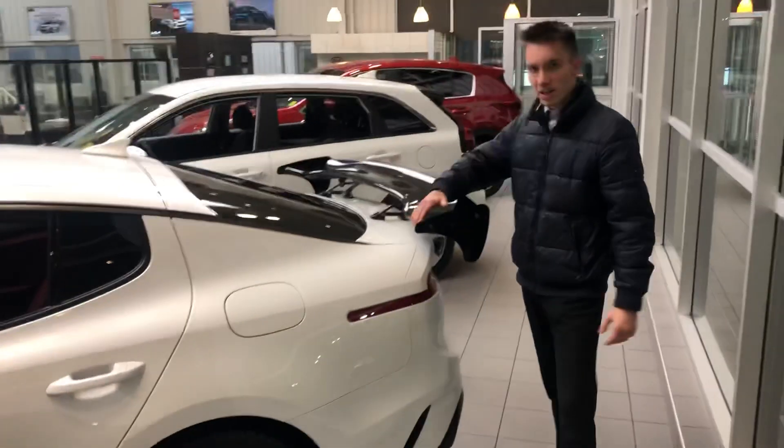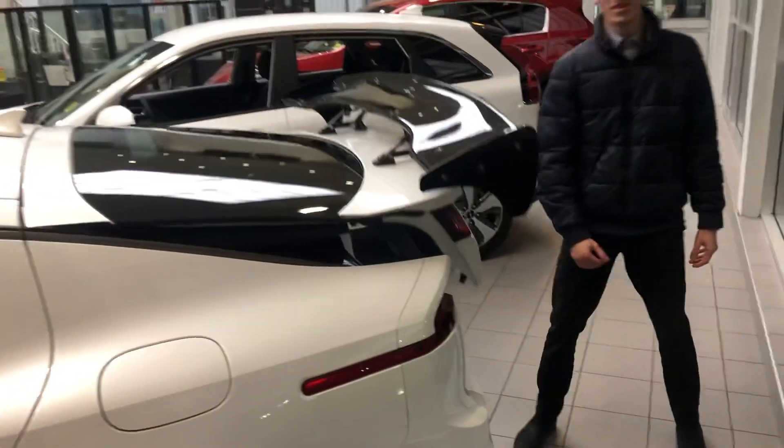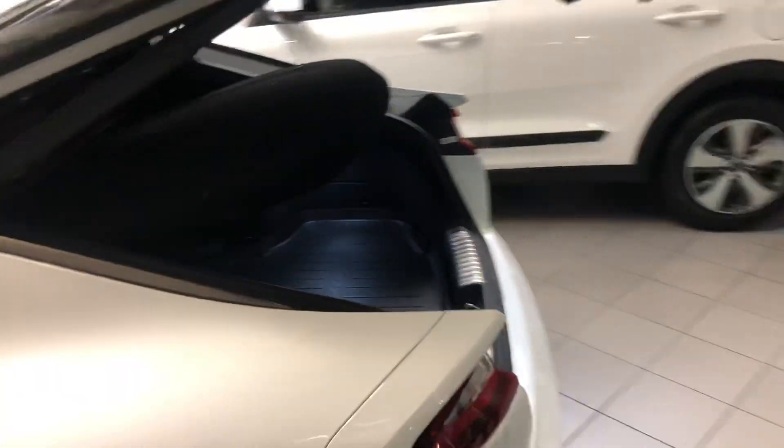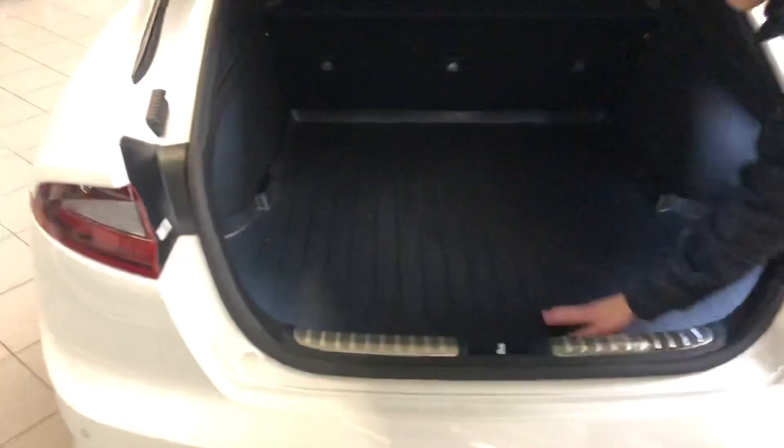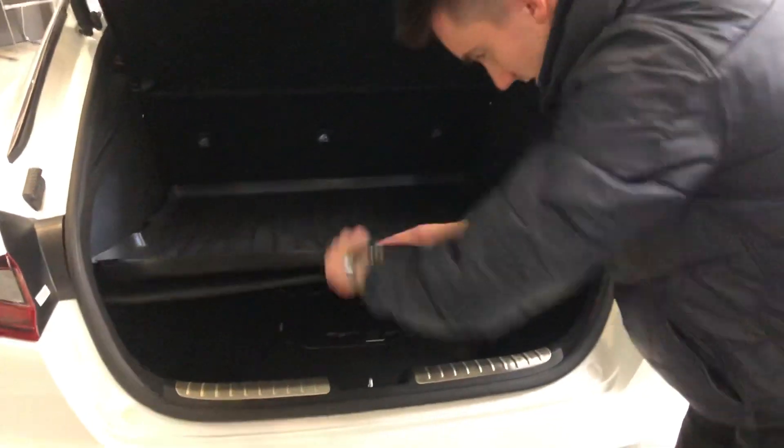You mentioned in your inquiry you don't like this weight, so we'll take it off for you. Let's move on to the trunk — this is a nice cargo liner Stinger right here, as well as your spare tire kit right there.